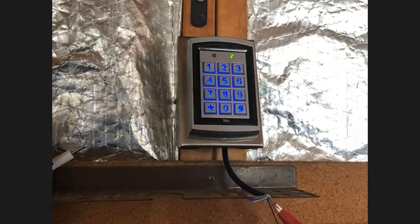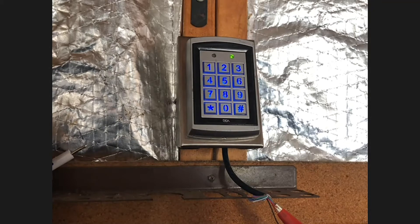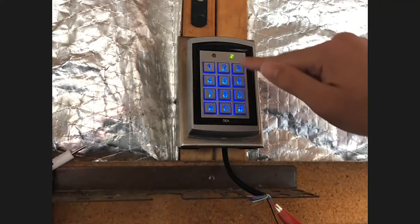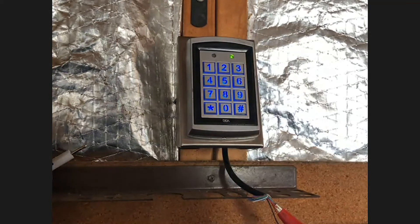Zone one is programmed. If you want to add more codes, you do the same exact process — just change the three-digit memory slot number to something like 001, 002, and so on, up to 999. We're back to a green LED. To confirm it works: we programmed 1-2-3-5, so enter 1-2-3-5. Two green LEDs — that means it sent out an output and it's working.